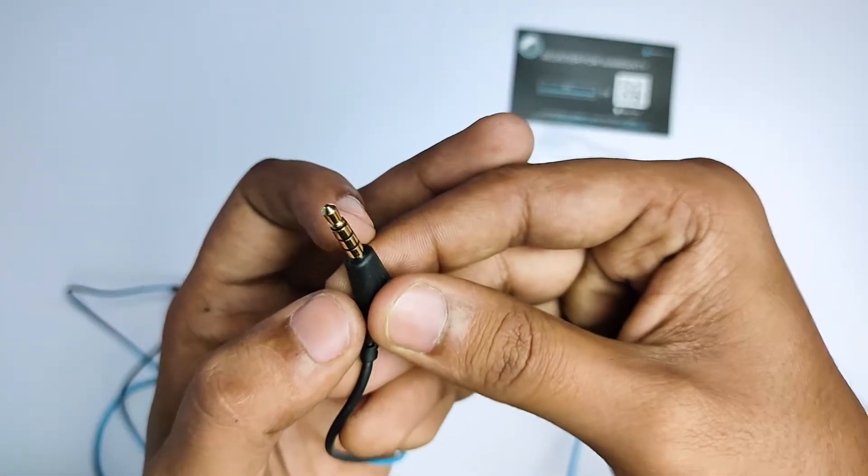Now let's talk about the advantages of these earphones. You can use them for high-quality calls and HD calls easily. The gold-plated 3.5mm aux connector reduces noise interference, so you can enjoy high-quality audio. The L-shaped connector acts as a joint protector in your pocket, so your earphones stay safe.